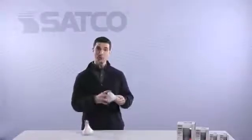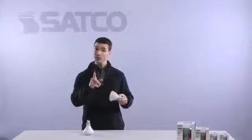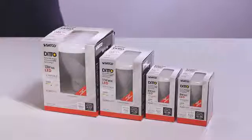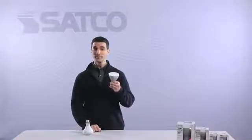You simply screw it in like you would any other light bulb — just make sure the light switch is off first. The Ditto is available in all standard reflector sizes, and each one comes in four different color temperatures, too. The only way you'll know the difference is by smaller electric bills over the next 20 years or so.